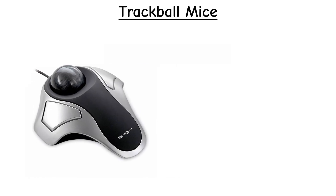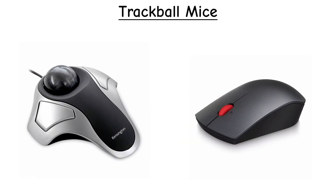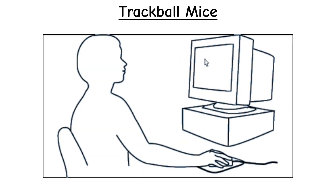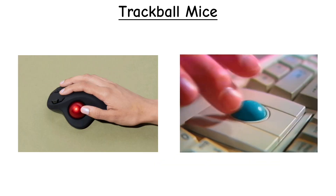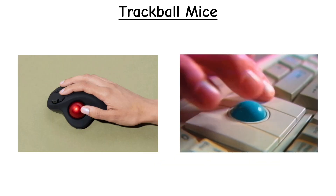Trackball Mouse. A trackball mouse works on the opposite idea of a traditional mouse. Instead of sliding the whole device across a desk, the mouse stays still, and you control everything by rotating a ball with your fingers or thumb.